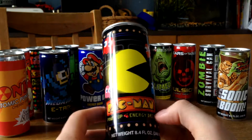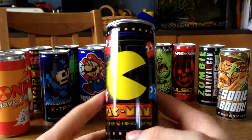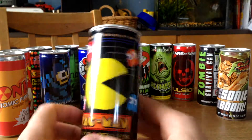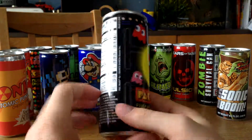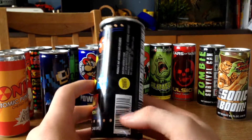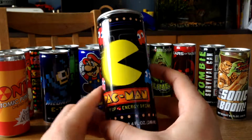Here we got the Pac-Man Power-Up Energy Drink. This is looking really cool — you've got all of the ghosts around there and Pac-Man in the middle. Nothing interesting on the backside, but it's a very cool energy drink.